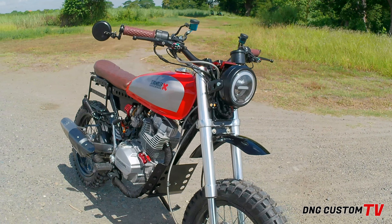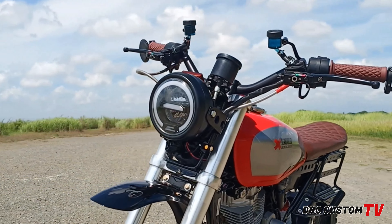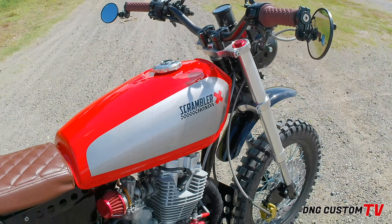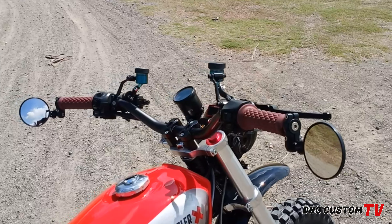So what's up mga classic, ito yung bago nating project na TMX Alpha 125. Ito yung kinalabasan niya guys. Talagang tinayin na natin yung best natin para ma-achieve yung scrambler build niya. At yung budget, talagang medyo sinagad din dahil sa accessories.